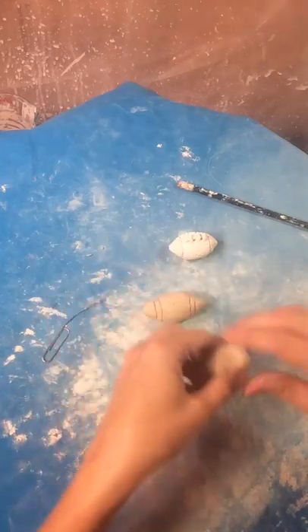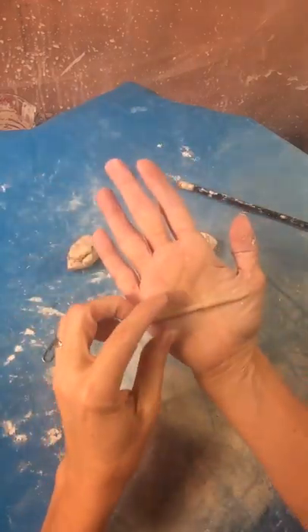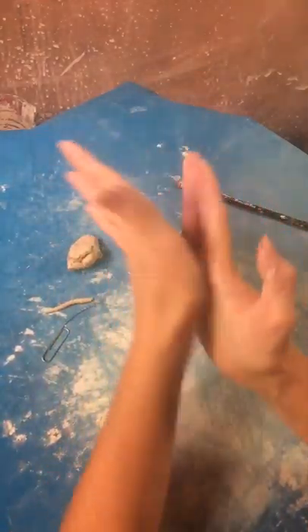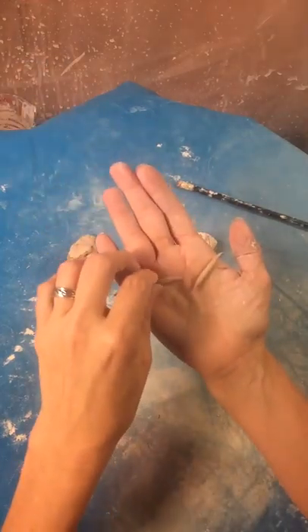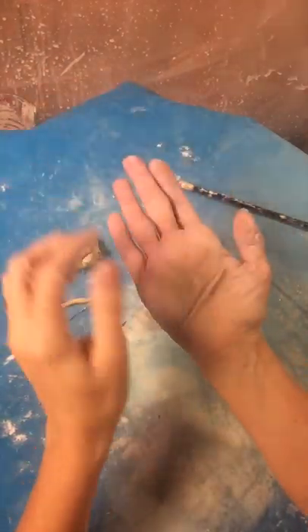Now I'm going to make the strings. I take a little tiny piece of clay and work it between my fingers — that's too fat, try it again. It's okay if it breaks because we're going to need several pieces there.